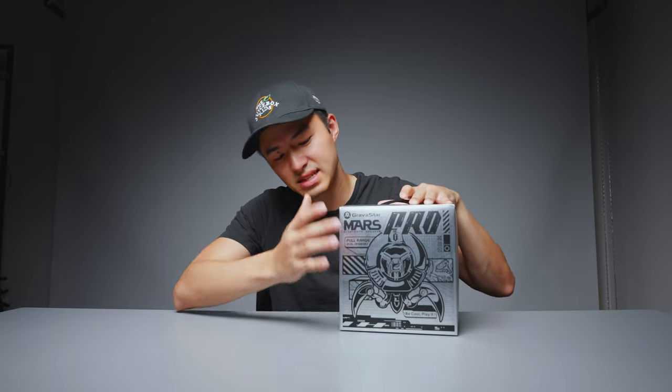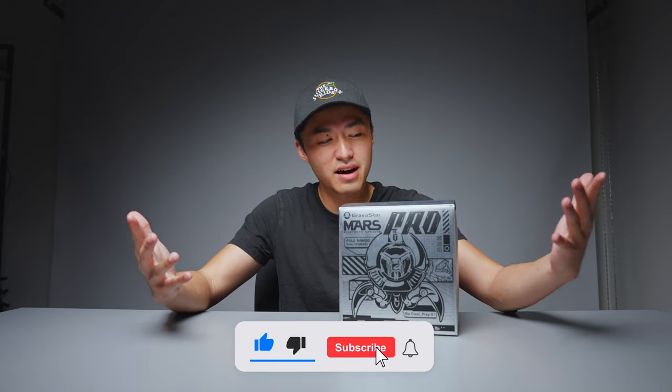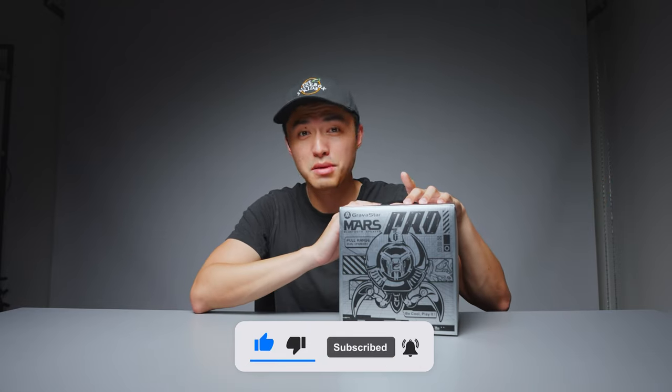So far, I have three products lined up. The first one is this crazy-looking speaker. The other two are going to be a wearable AC unit — it is hot, I'm actually not wearing pants right now — and then the third one is a portable dishwasher. Make sure to get subscribed if you aren't already. With that out of the way, let's unbox this speaker.